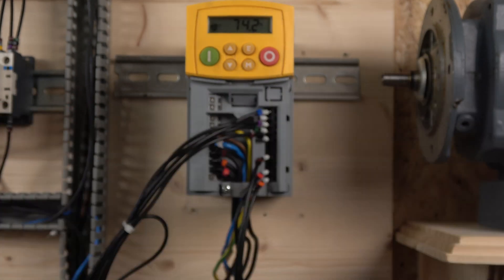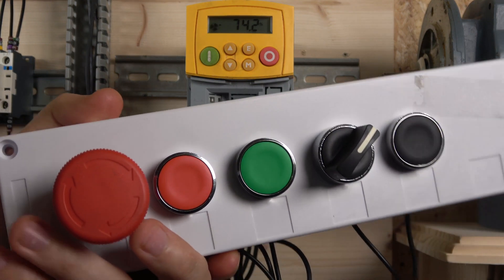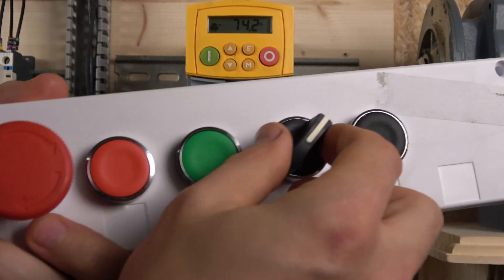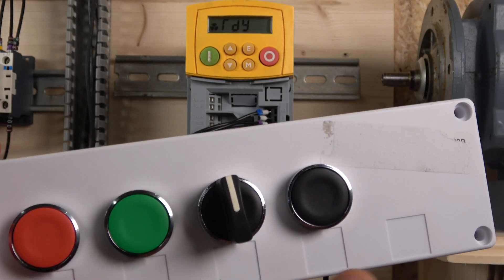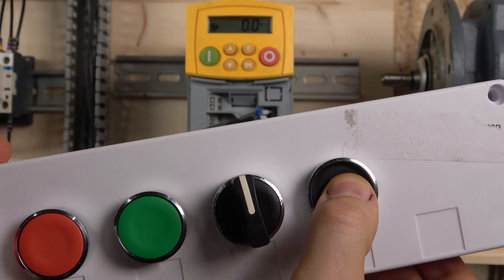You can make a direction selection — as you can see the minus sign appears and it goes in the opposite direction. When you turn the direction selector off, the drive stops and reverses to go the other way. For jog, just hold the jog button and it will jog for as long as you hold it.